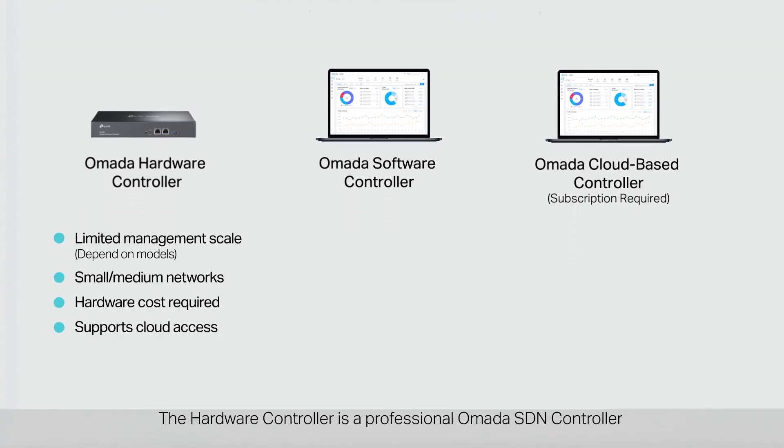The hardware controller is a professional Omada SDN controller with no need to run a PC or server. Its management scale varies by model, catering to small and medium networks, and requires a hardware investment.